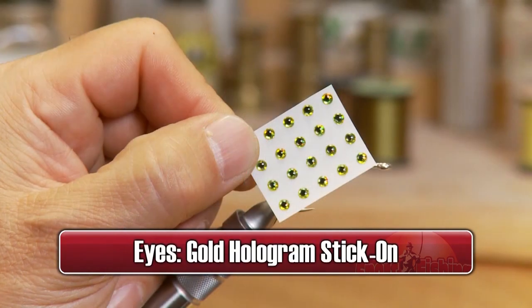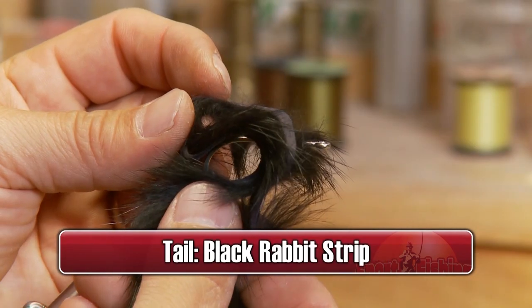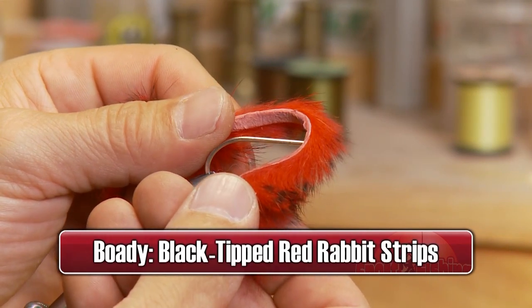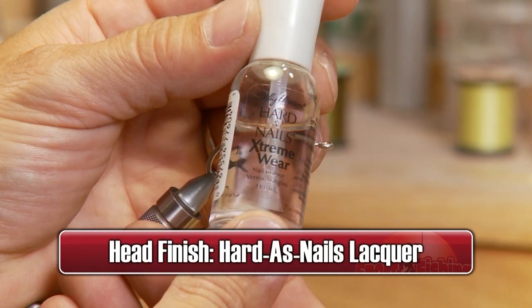Some hologram stick-on gold eyes for the eyes, some black rabbit strip for the tail, some black tipped red rabbit strips for the body, and hard as nails lacquer to finish off the head.